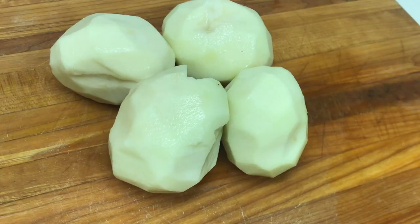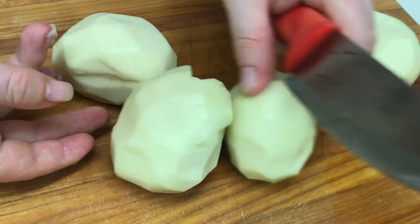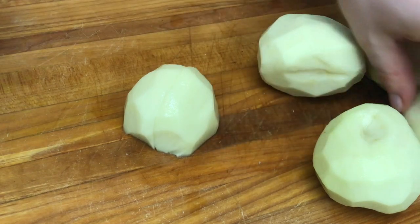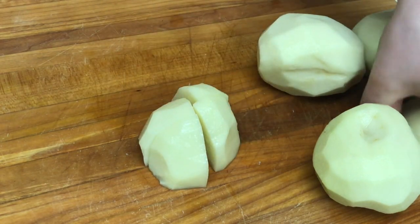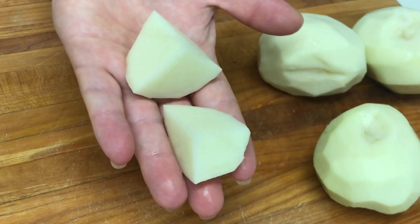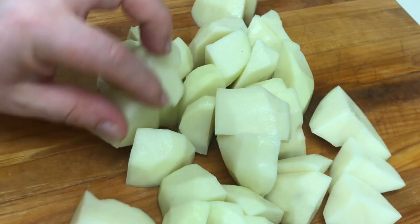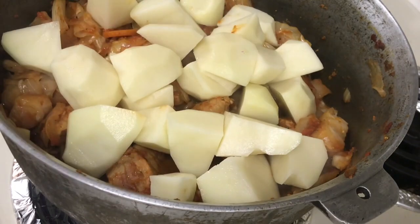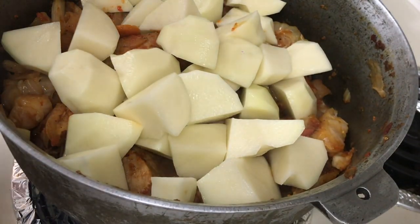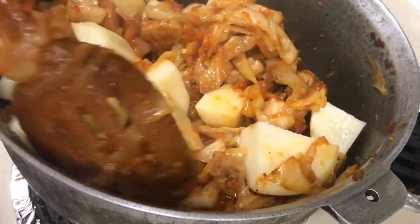Now we take care of the potatoes. I have the potatoes here — they are already peeled and washed, I did that off camera. I think everyone knows how to peel potatoes. Now we cut them — not into small pieces. I will cut them in half and then in half again, so each potato is cut into 8 parts, about like this. I've finished cutting the potatoes and we add them to the pot. After adding the potatoes, we stir a little, cover and leave everything to cook here for 5-7 minutes.